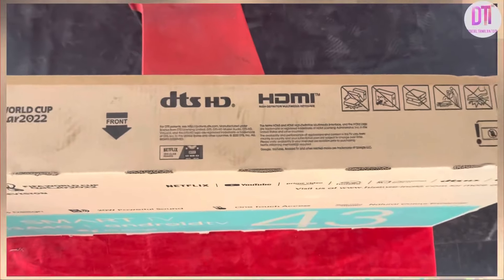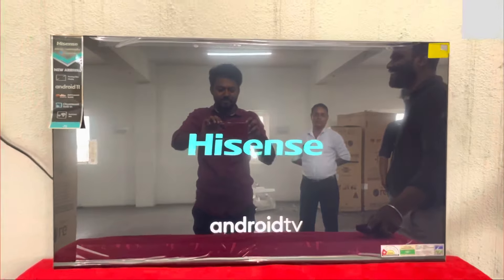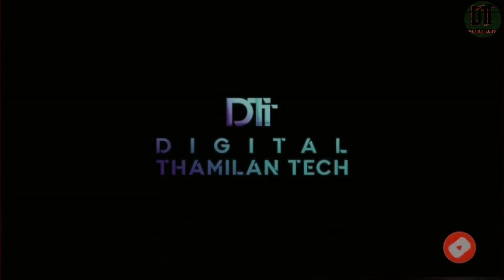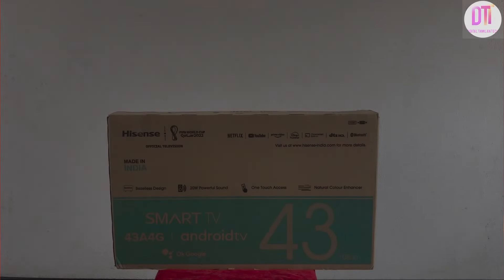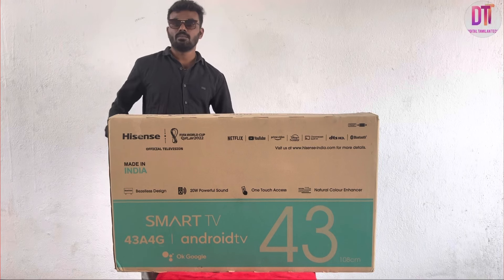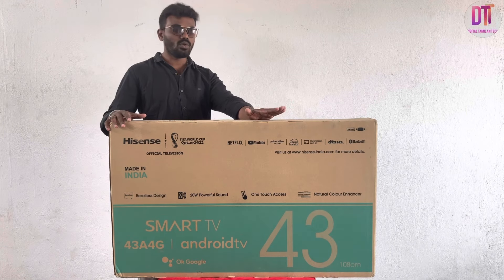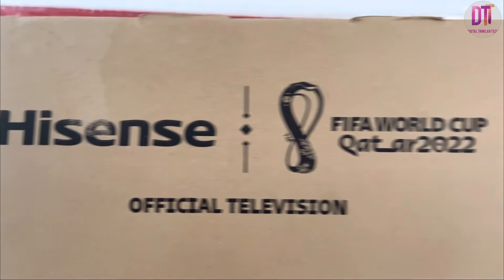Welcome back to Digital Thermal Tech Channel. Now we have a review and unboxing from Maraudi. We have a review of Hisense TV. Hi everyone, I am here. Hisense is here — they are a sponsor of the FIFA World Cup. So we have a sponsor of the technology. Let's check this video.